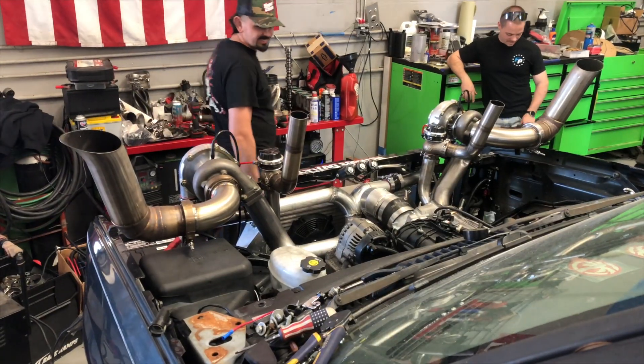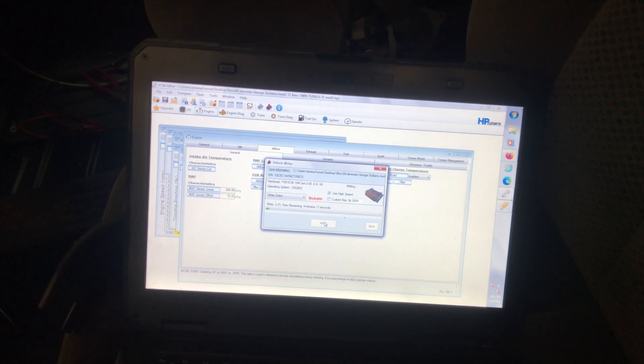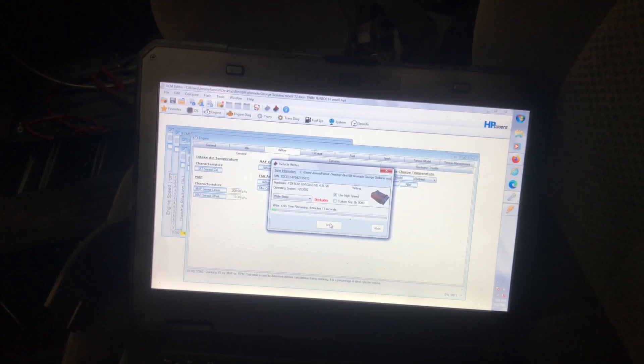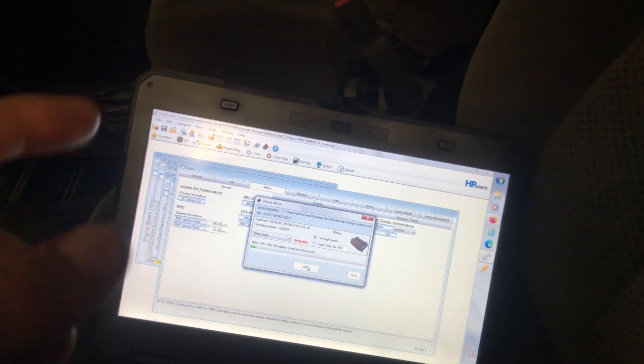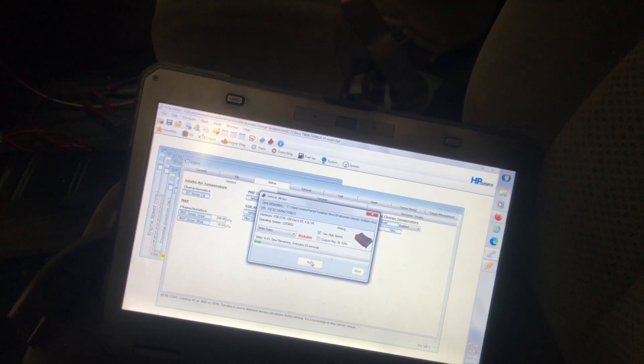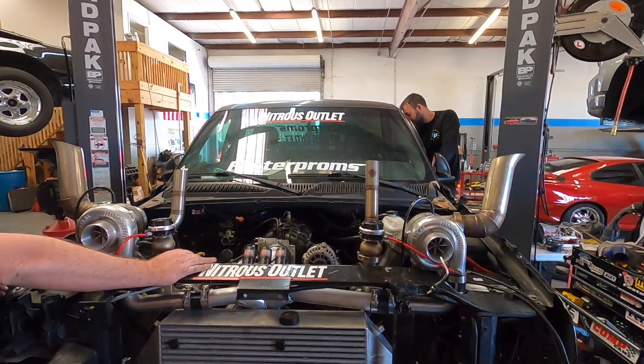You about ready to fire this thing up? We're changing the operating system — going from mass airflow to speed density. This has got our two-bar MAP sensor on it so it's going to be a minute — or four. We are live.